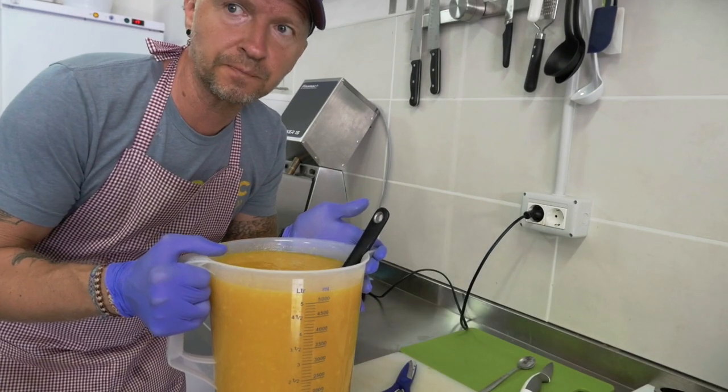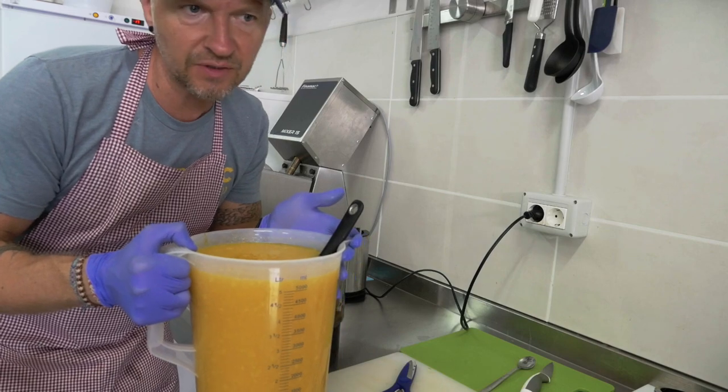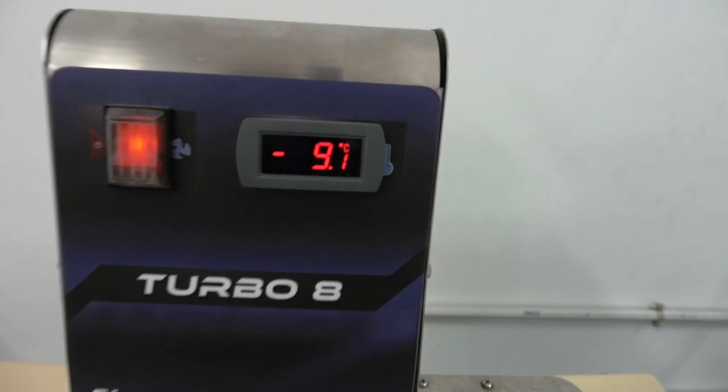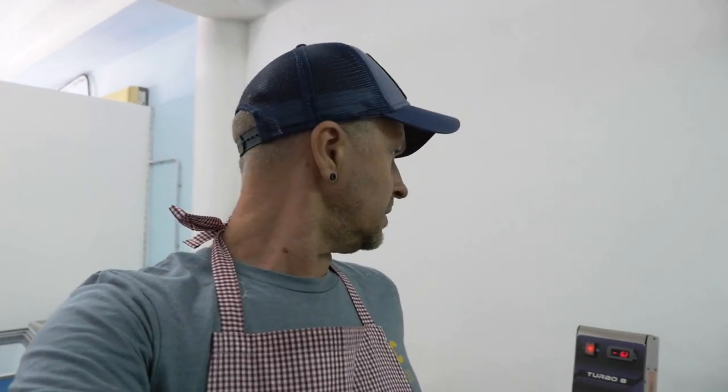I'm going to put this mix in the freezer to keep it cool, so it's easier on the ice freezing machine. We need to let it cool to about minus 28, which will take about 20-30 minutes, and then we'll put our ice cream to freeze.